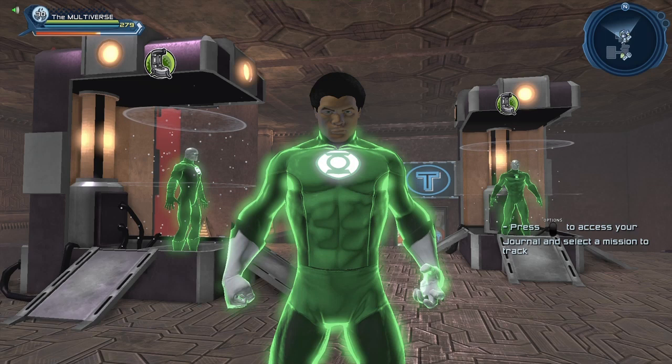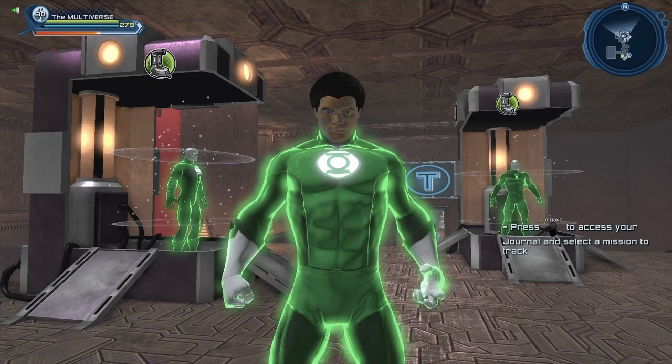Jon Stewart — the greatest Green Lantern we had in the Justice League animated series. Hi guys, welcome to Multiverse. Today, we are going to take a look at our friend Jon Stewart.